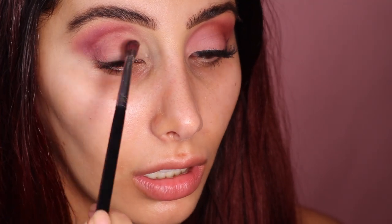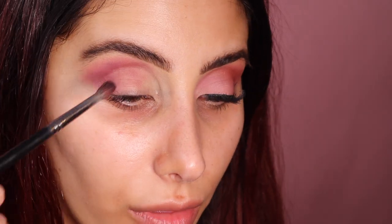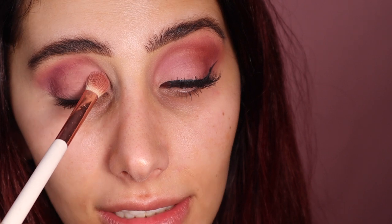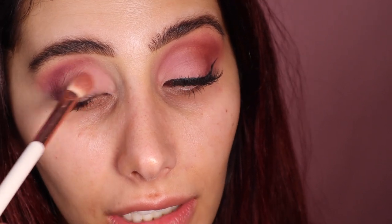I have not done my eyebrows in so long — I kind of forgot how I look with done eyebrows. Now I'm going in with my fluffy brush and I'm taking 'Play' and a bit of 'Lace' — it's like a lilac, it's a really nice color. I'm going to be tapping that all over my lids, like the outer part and the inner part, just like that.